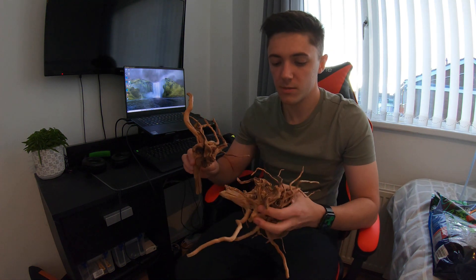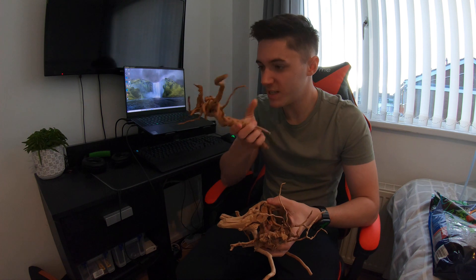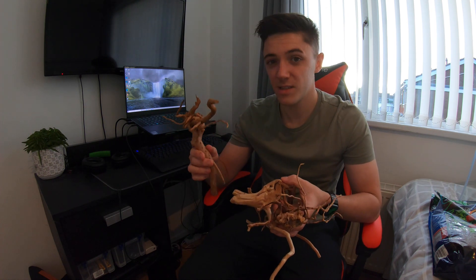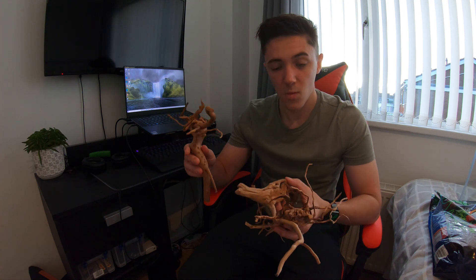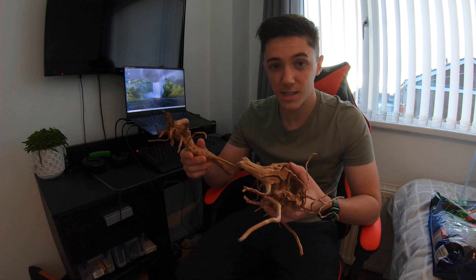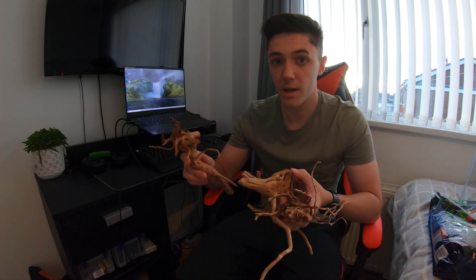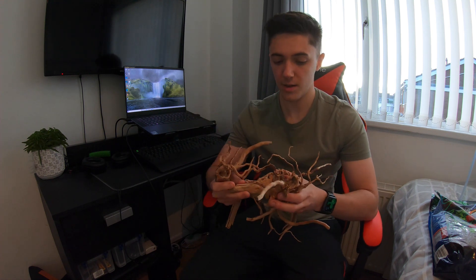The next piece of hardscape is some wood that almost looks like mangrove roots — quite knotted. The problem is it may float; it feels very light and not very dense. I haven't tested it yet. If it does float I might have to tie it to some rocks or bury it quite deep in the substrate, but either way we should be able to get around it.